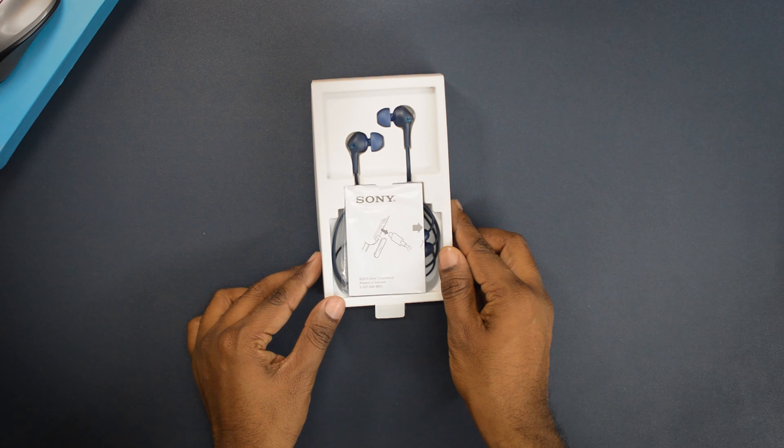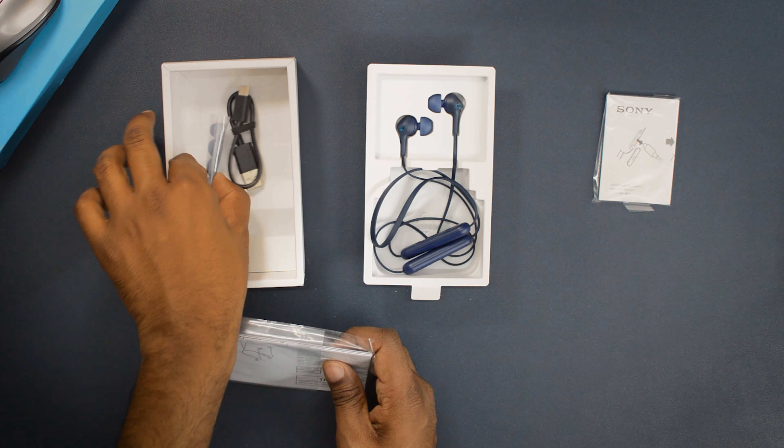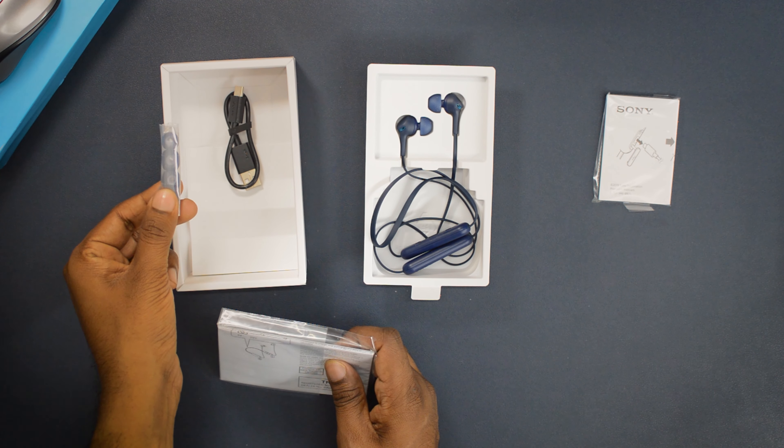When you take out the unit, what you get inside is a small user manual, and in the compartment below you'll find a bigger user manual, two extra pairs of ear tips, and a Type-C cable.